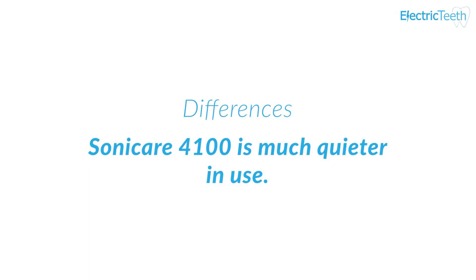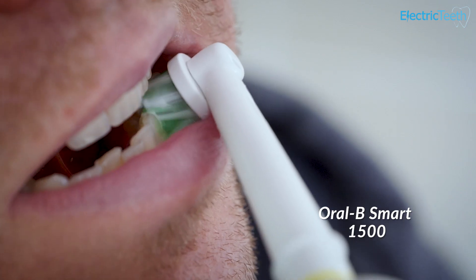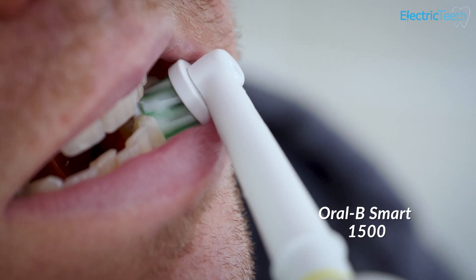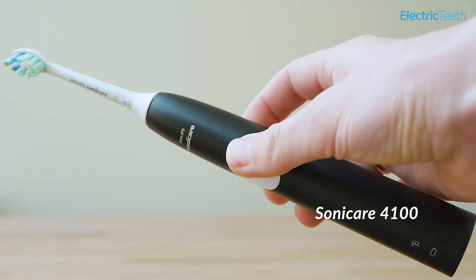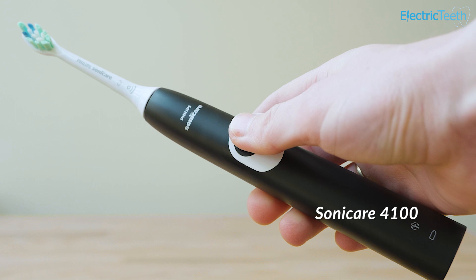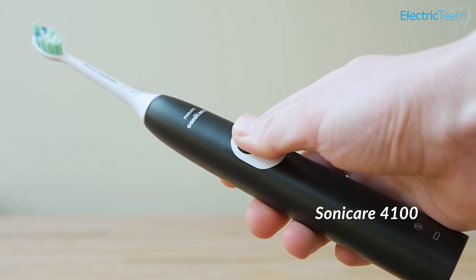Some more subtle differences: the Protective Clean is much quieter than the noisier Smart 1500. The Protective Clean will automatically turn itself off at the end of a two-minute cleaning cycle, whereas the Smart 1500 continues to power on. The 4100 also has an Easy Start feature, which gradually increases the power of the brush motor during the first 14 brushing sessions to ease you into using a more powerful electric toothbrush.